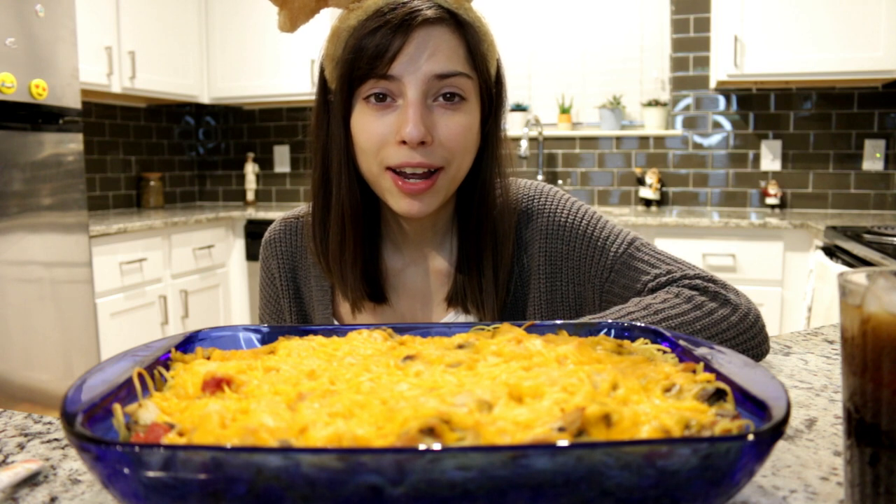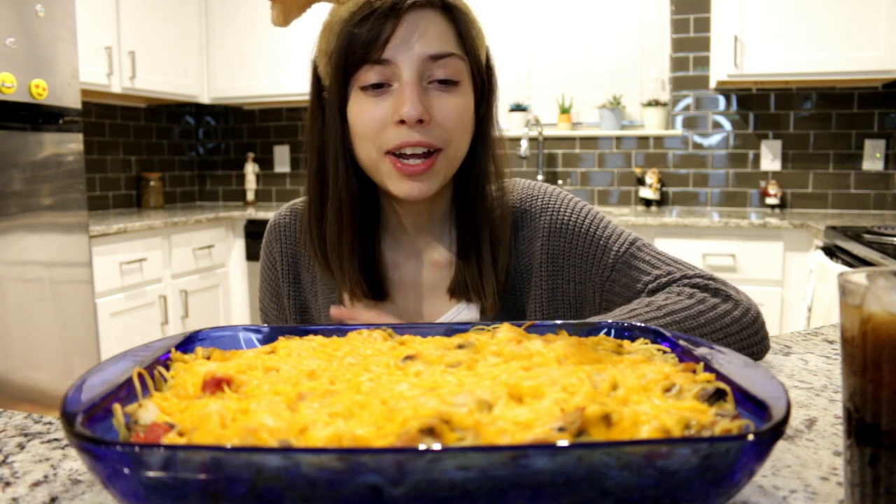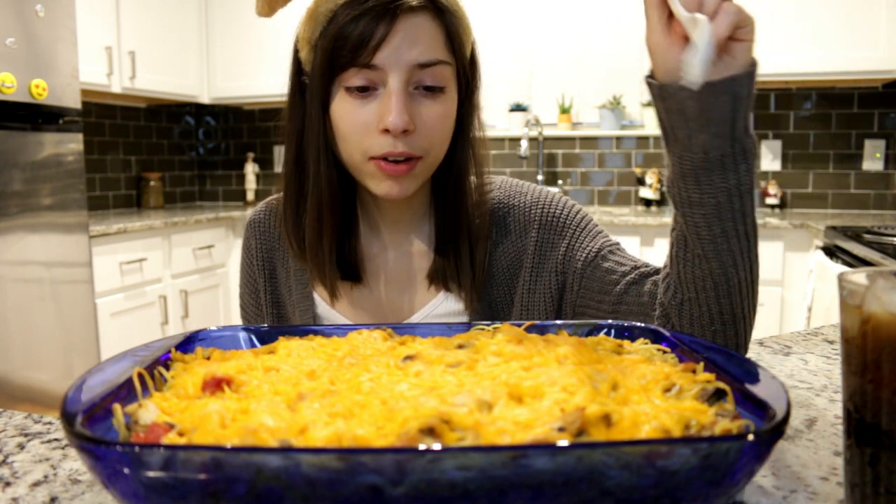I was like oh my god I hope I don't get sick, but I'm feeling better now. I let it sit, I laid down, so we're good. I also have a Coke but you can't really see it.